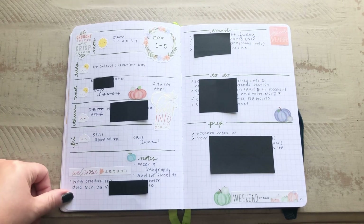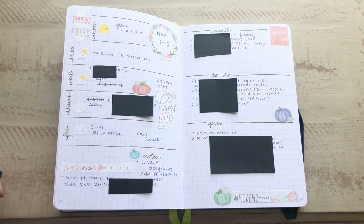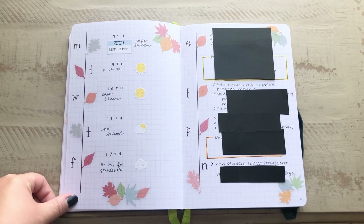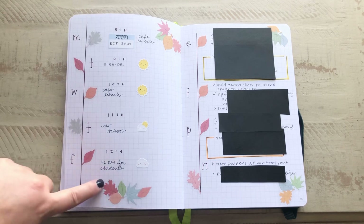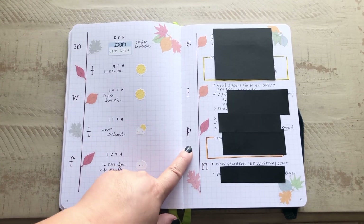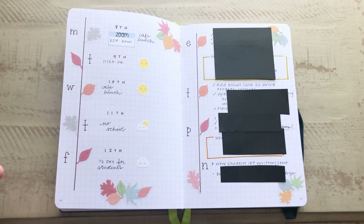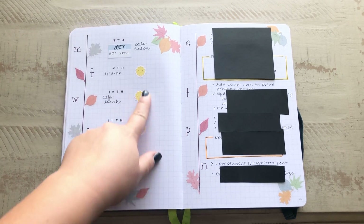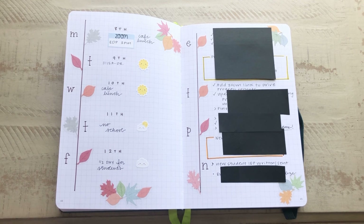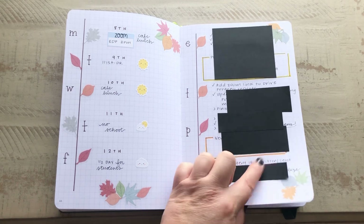That was October, and then this was the first week of November. Another week in November I tried something different with the vertical lines. Over here for email, to-do, prep, and notes, I just used one letter — like I did for the days of the week — instead of writing everything out. I really like the way this turned out. I also started putting weather icons in here so I can plan when to take the kids out to the patio, playground, or grassy area at school.